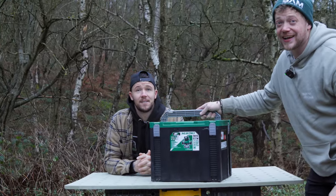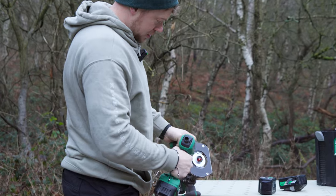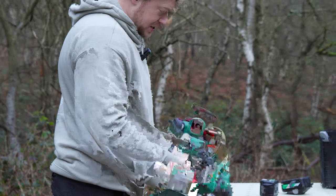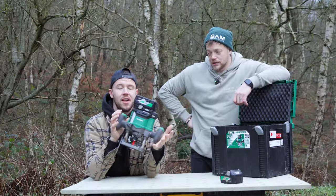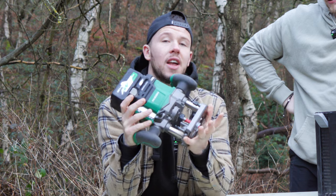Is this the best router in the world? I genuinely think this router is ground-breaking. So here is the Hakoki multivolt cordless router. We'll be going through the good, the bad and the ugly.